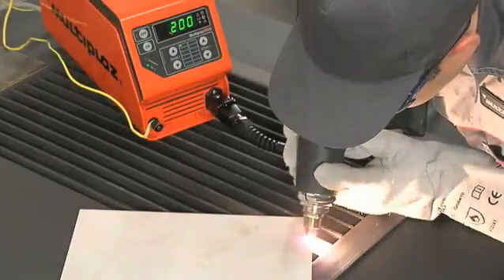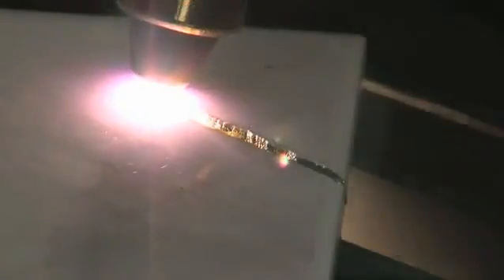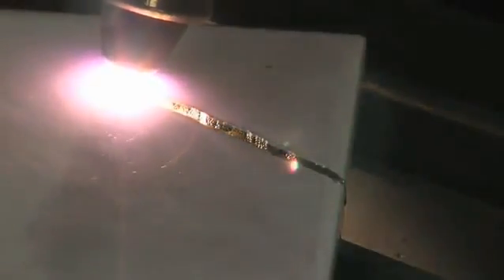Remember, when cutting non-conductive materials like ceramic tile, it must be done only in Mode 1.